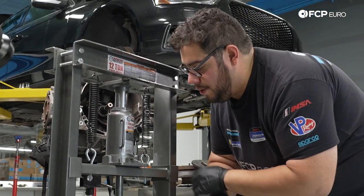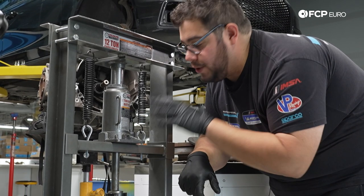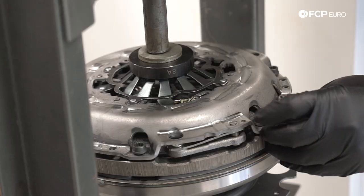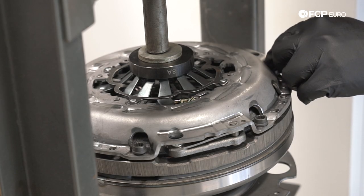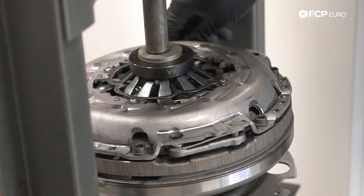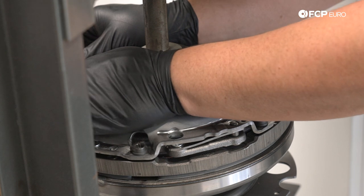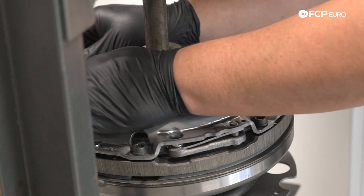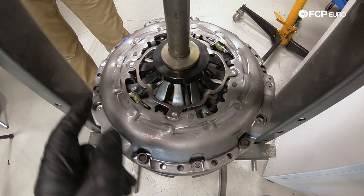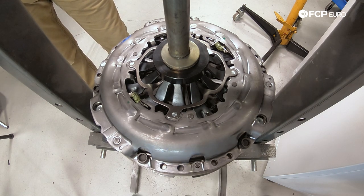Again, if you were dismantling your current setup to reuse one of the components, you would do this step first before you undo the M10 bolts, that way you don't distort anything. Now I'm just going to snug them down the rest of the way by hand — this next part is going to be a two-person job. You're going to need someone to hold everything while you torque down the M10s to 22 newton meters plus the additional 90 degrees. So I'm going to have Ethan hold this and we'll start to torque everything down.